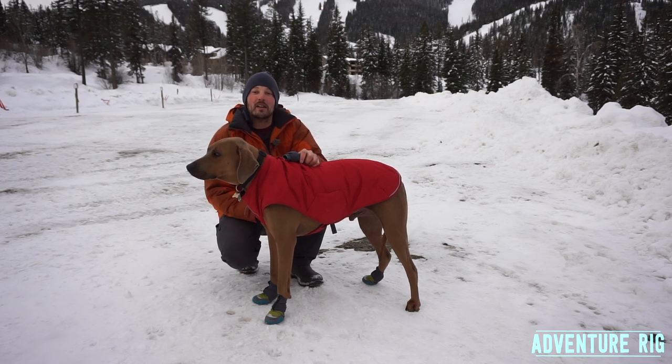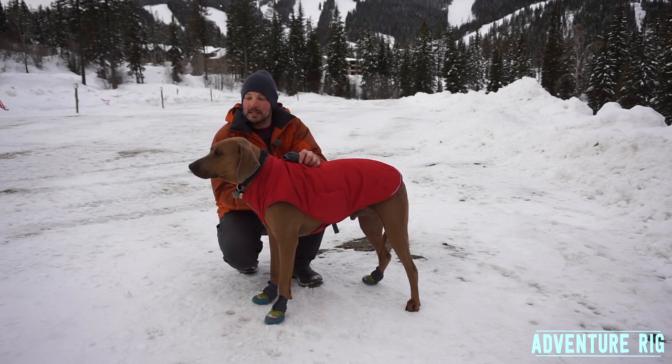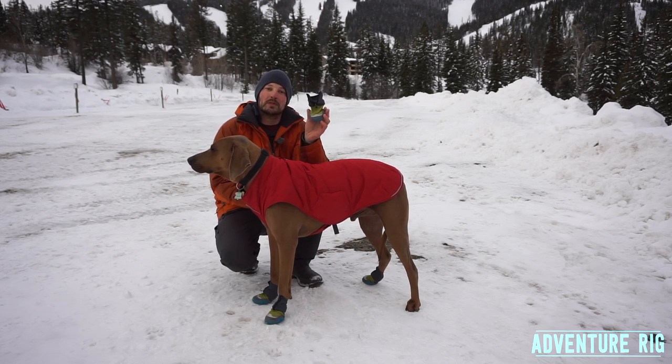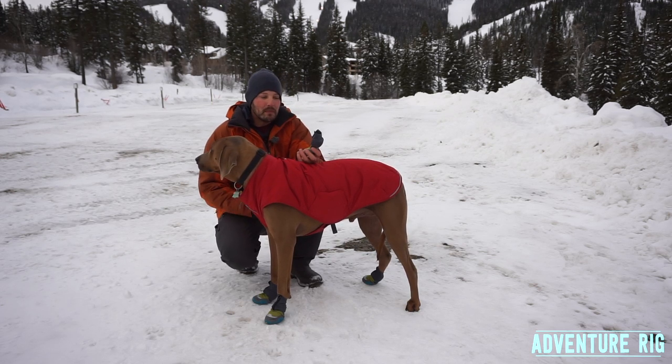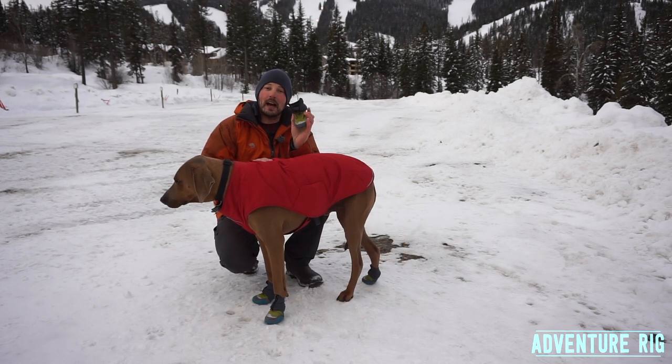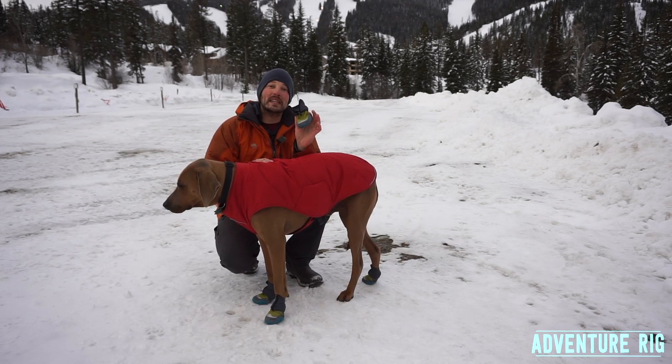One thing that we have been very glad to have — and maybe especially Hank — are the Polartrex dog boots made by Ruffwear. This is something that Hank has had in the past from Ruffwear, but they've actually updated the design with these new boots.